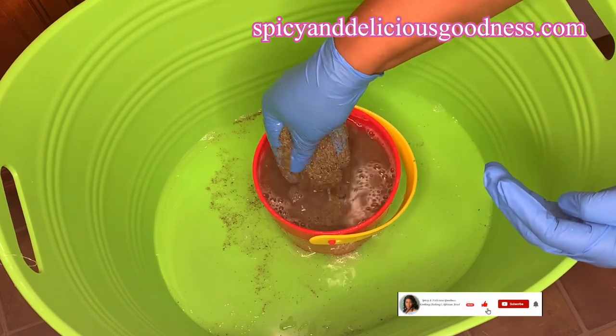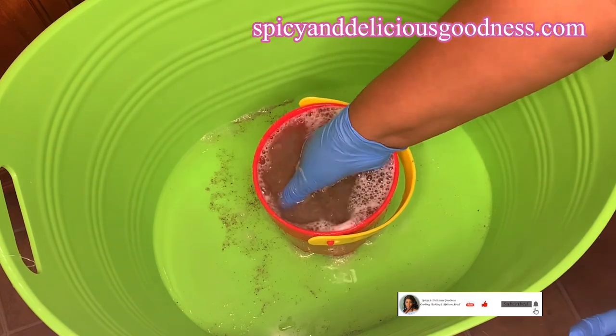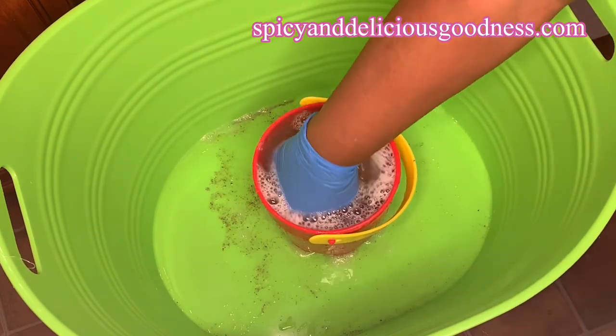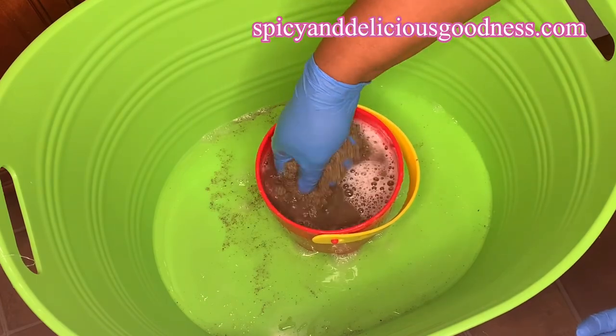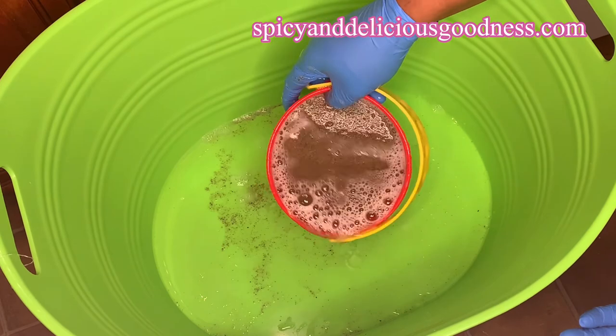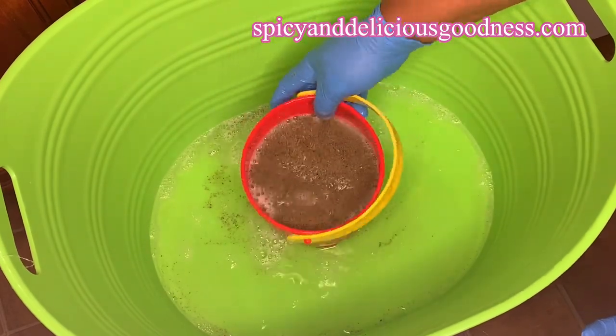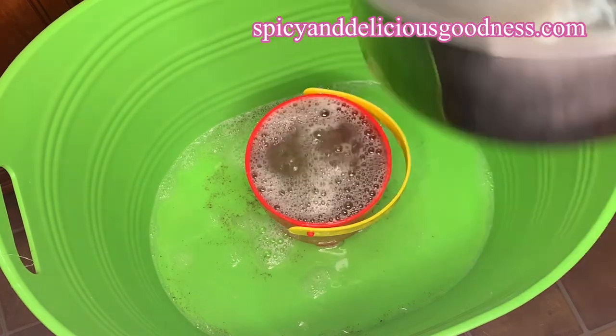Then rinse out the soap. I did not add a lot of soap because if you do, it will be more tedious to get rid of it. It would have been easier with a bigger container, but I don't want to spray germs around, so I'm making do with this one. I'm going to continue to wash and rinse until the water is no longer soapy, using warm water to rinse — not hot water.